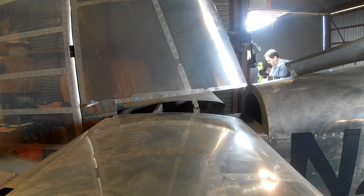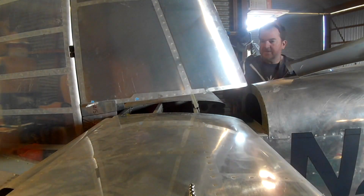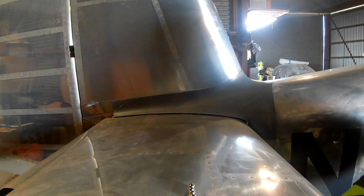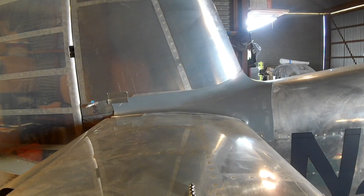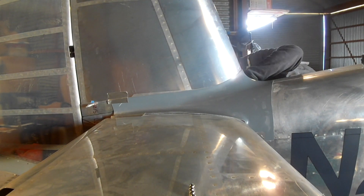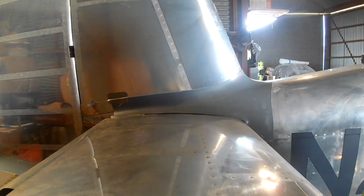Okay, it's time to start focusing really hardcore on the main empennage fairing. A couple videos back — or maybe it was last video — you saw me having it outside with the Dremel tool, getting rid of all the flashing around the edges. Now it's time to do a little bit of a test fit and do some blind drilling.